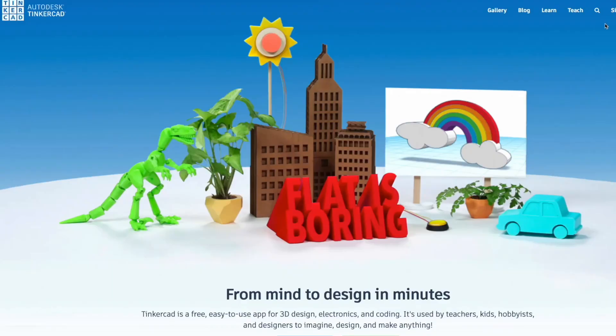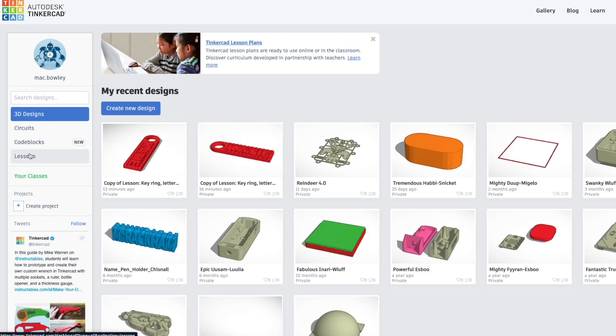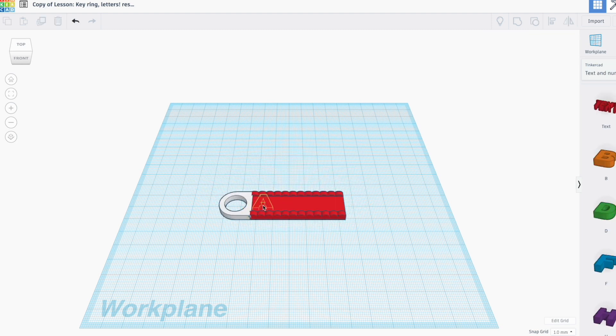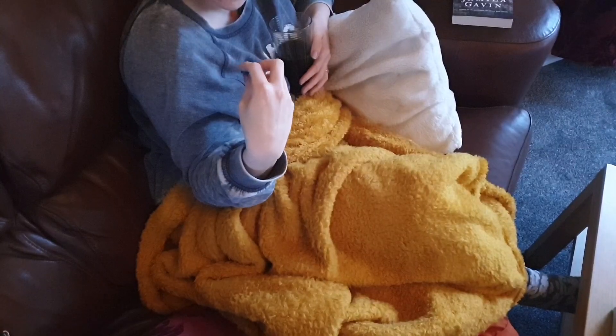If you're after something more personalized, you could create a keychain with somebody's name on it. I made this one using a tool called Tinkercad — it's actually one of their tutorials, so it's super easy to make. You just open up and copy the keyring template, then put your own name in. I made one for Abby, so we've got this nice Abigail keychain here, which I just think is lovely.